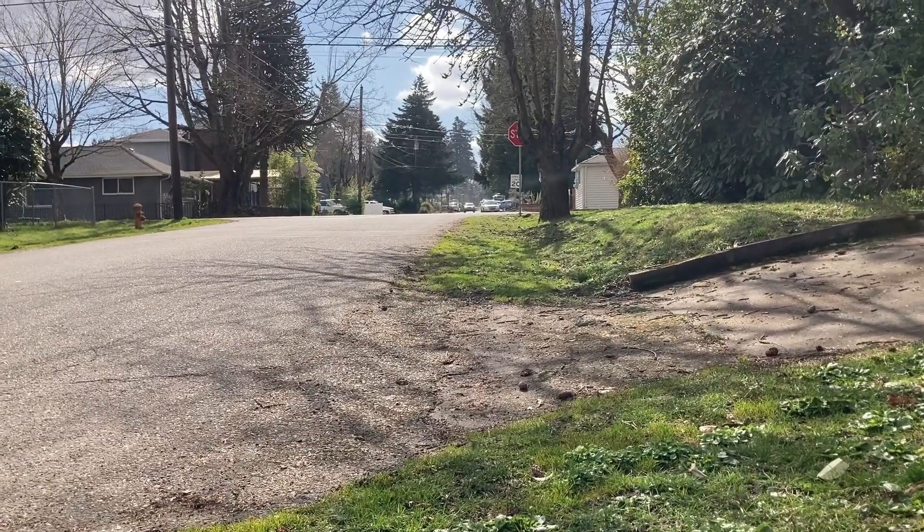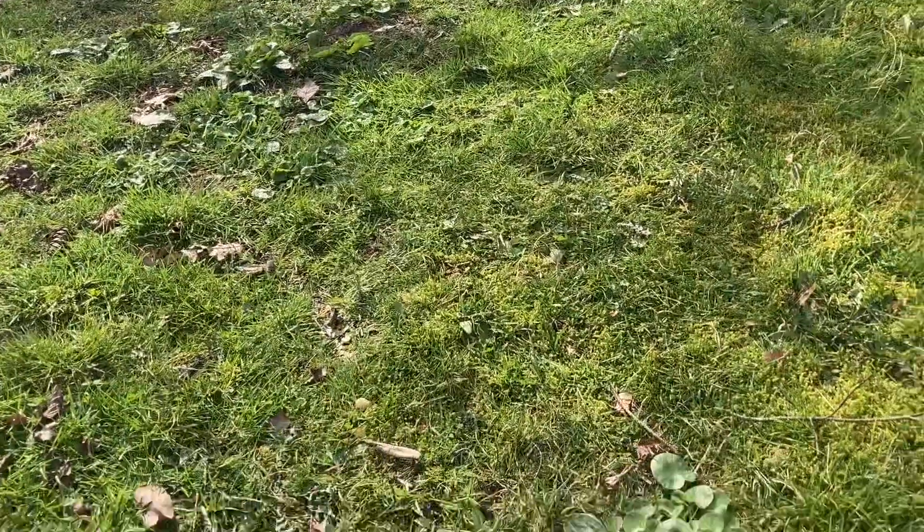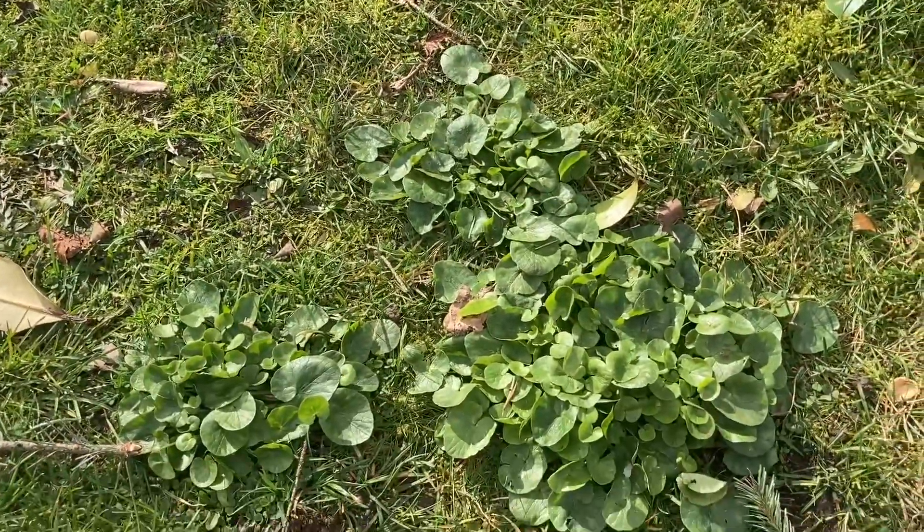Good morning, this is Angela with Park Rose Permaculture. I'm out on my run in my neighborhood and I wanted to stop and talk about a plant growing here along the roadside.